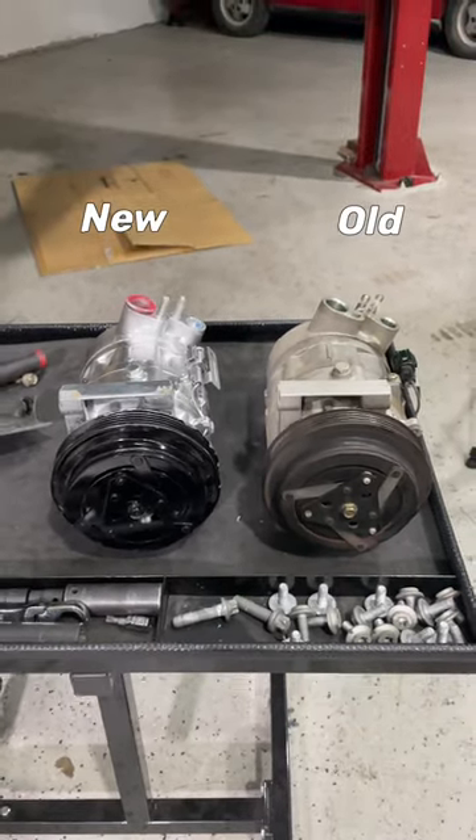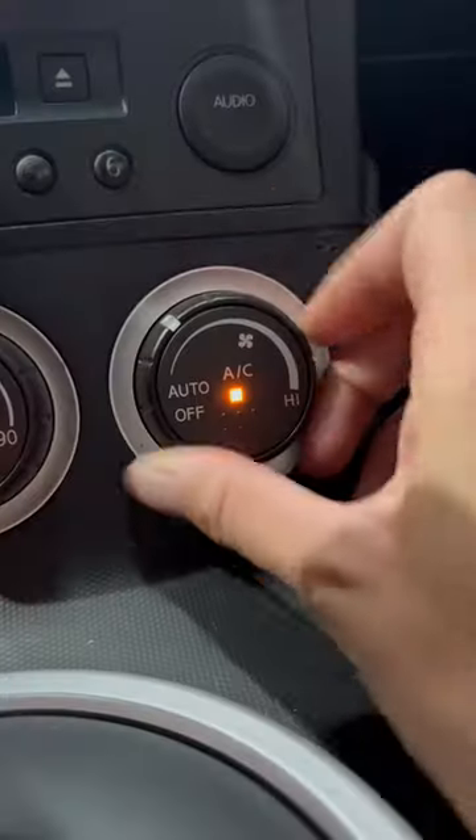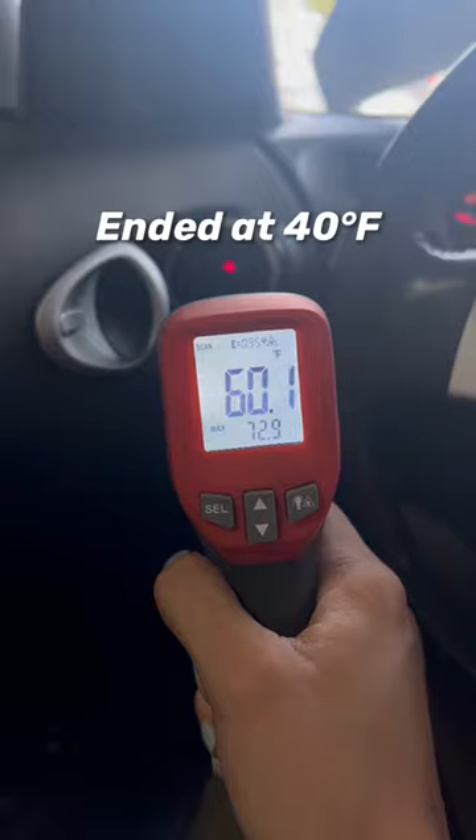The old compressor comes out and the new one goes back in, then I put everything back together how it was before. Lastly, I recharged the AC system with some freon. Before, the AC was blowing 95 degrees Fahrenheit, but now the AC is finally feeling cold and working great.